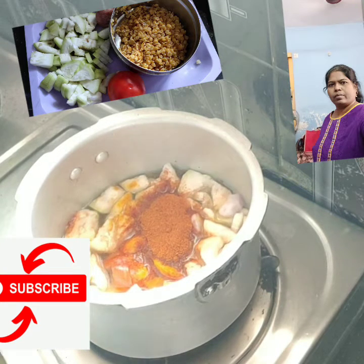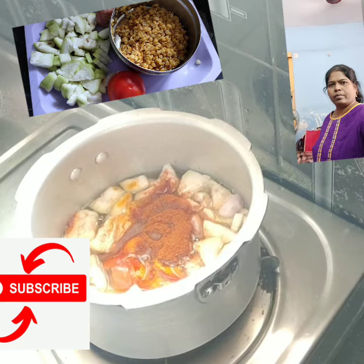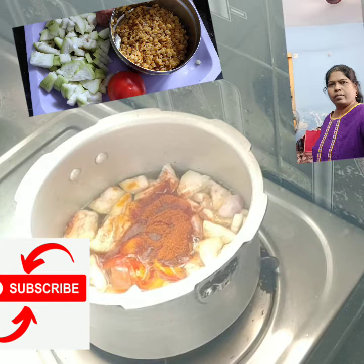We keep the rice and the rice will mix with the rice. We will use the rice. To keep the rice in the freezer, we will place the rice in 2 spoons. This is a little bit.